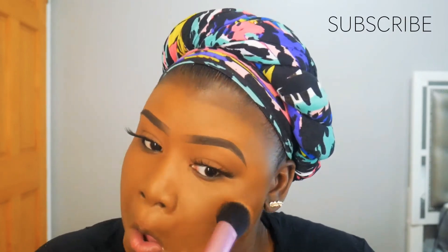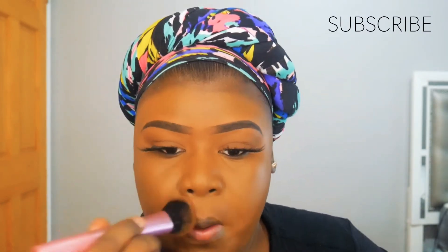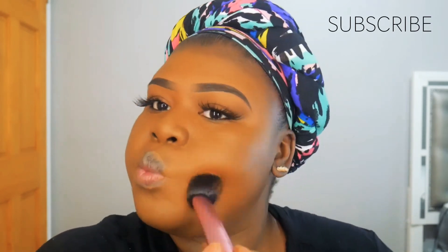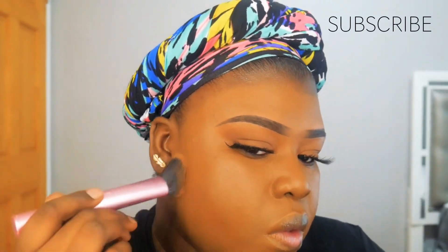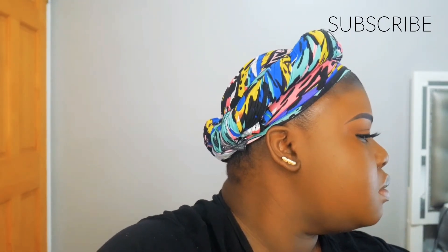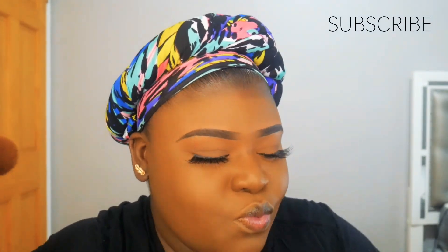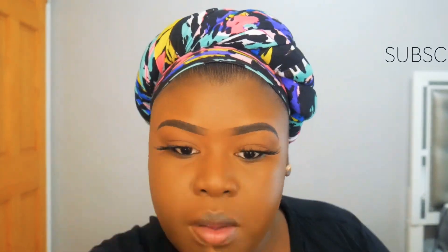If you want to see how I prep my face before foundation, let me know down in the comment section — I didn't show that in this video. During summertime it's normally difficult because you're sweating, but the way I set my face, even if I sweat, nothing moves — everything stays in place intact. That's what I love!